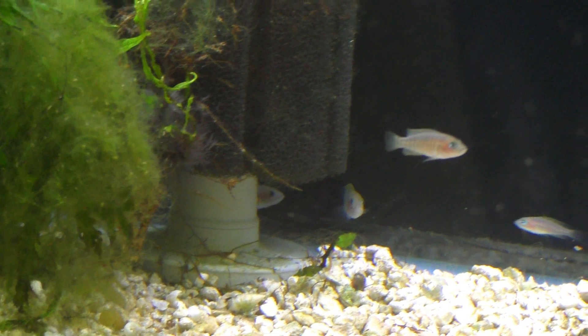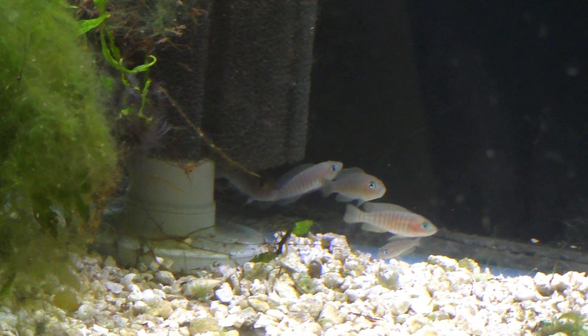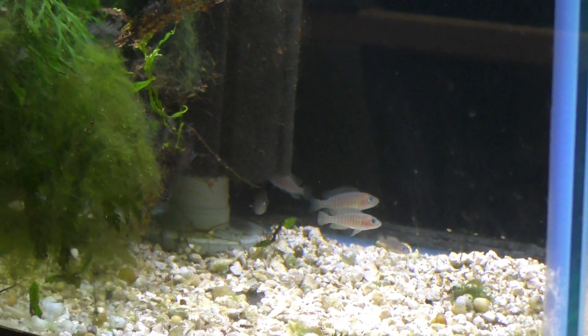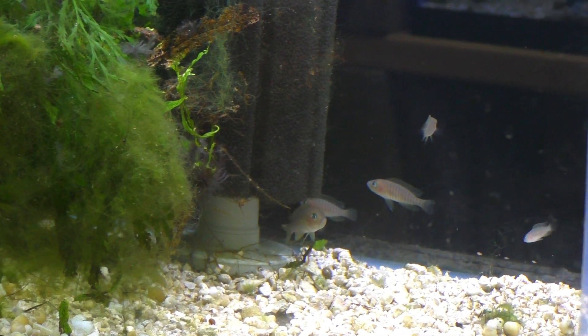I actually like keeping these guppies and things like that — in a taller tank it actually works, you get all the color. Didn't I just see a guppy roaming around in there? There is a female guppy in there. I'm pretty sure there's a guppy in every aquarium in this building — they're everywhere.